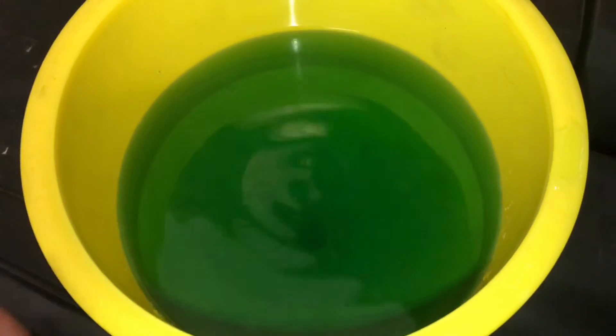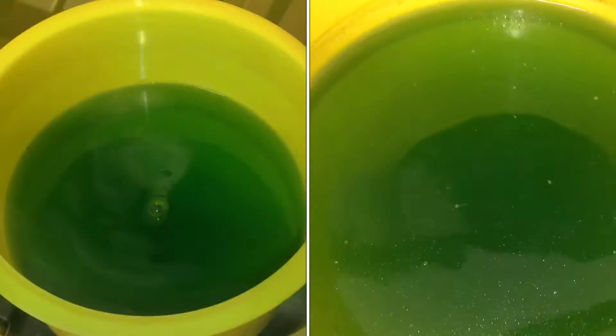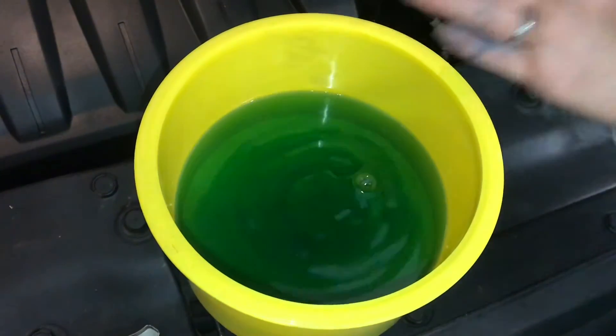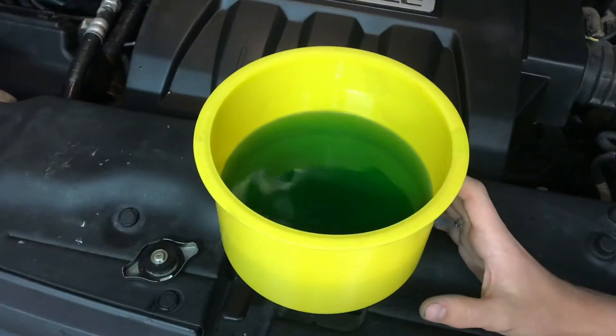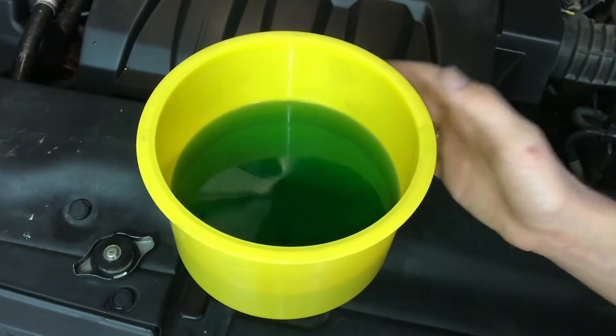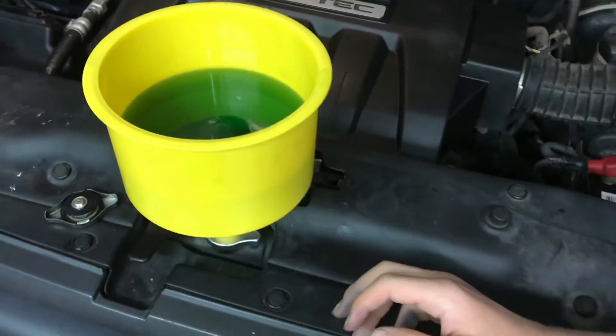Now as the thermostat's opening up and the engine's warming up, I'm starting to see some more bubbles come through. We're probably going to run this engine for about 10 minutes, just to make sure all of that coolant is worked through and all the air gets pushed up to the highest point. Before we had this funnel, it was really hard to get the air out — in fact, we've taken it to the mechanic, and that's where we found out about this funnel. It's really easy to use and does a really good job.